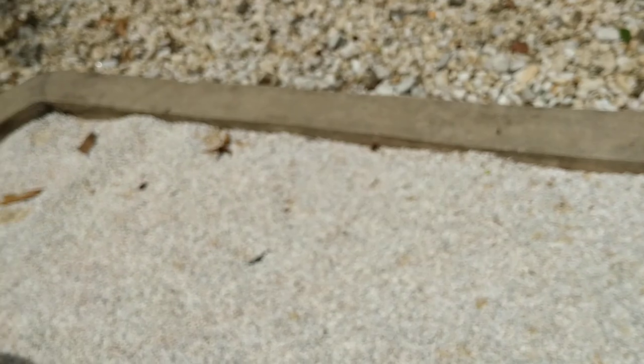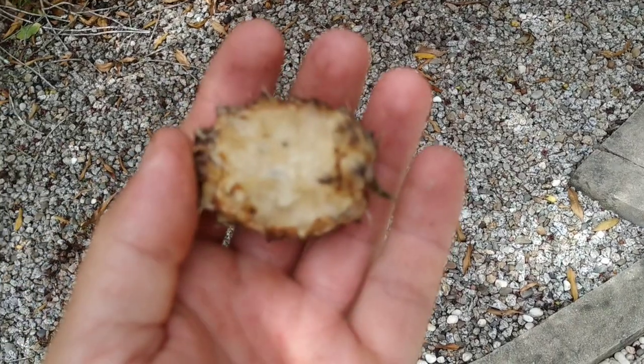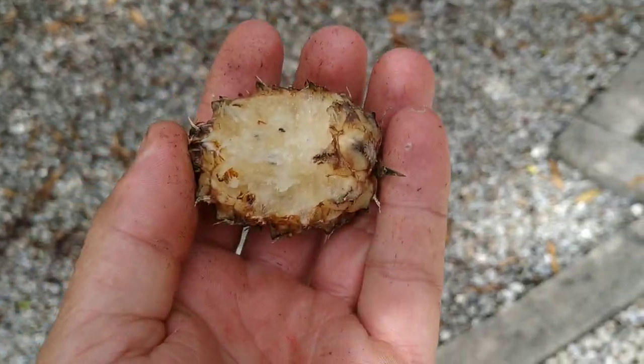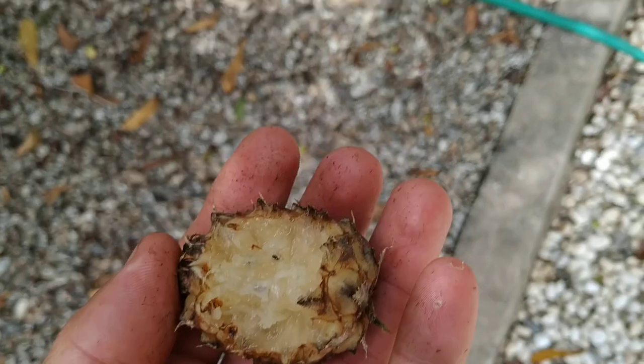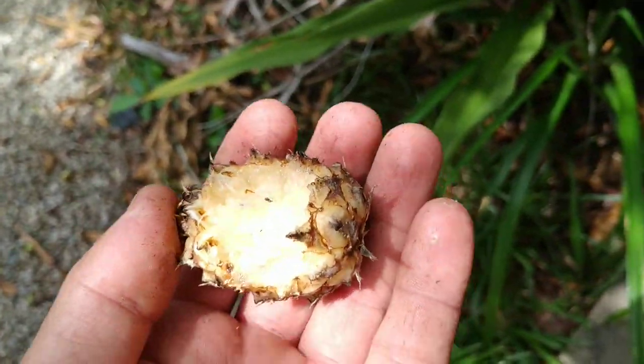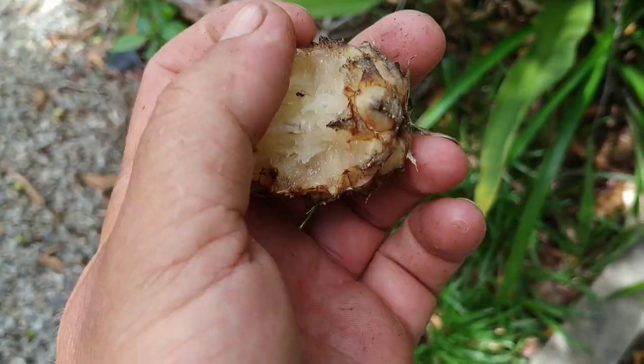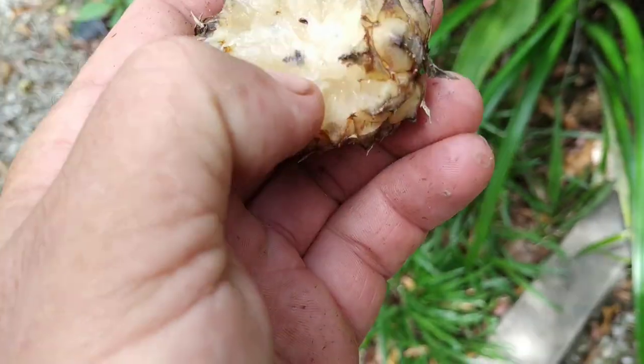Tastes like pineapple — not as nice as some commercially available Ananas comosus. It's sweet, there is no sourness but enough sweetness. The pineapple flavor is not overwhelming but definitely there. Here you can see a couple of seeds on my thumbnail.